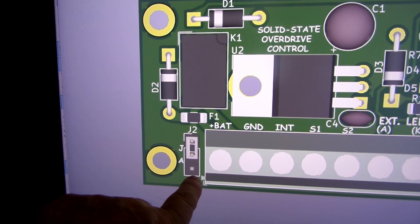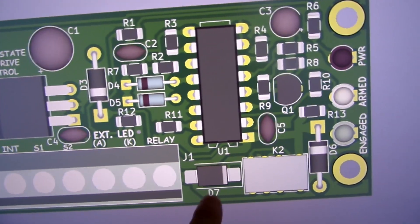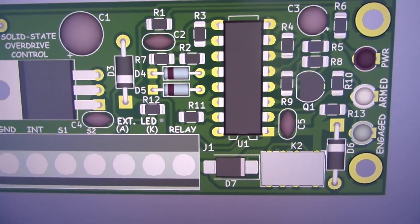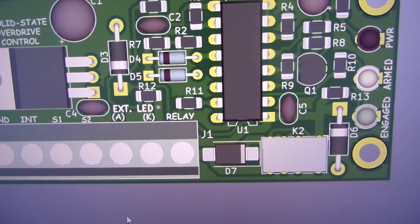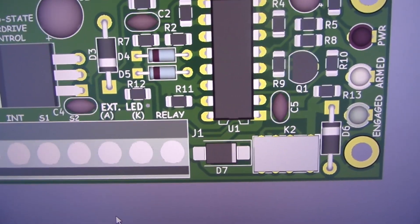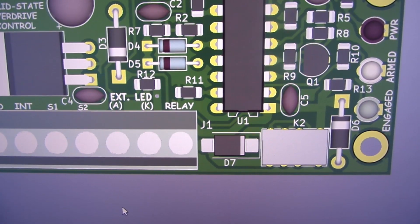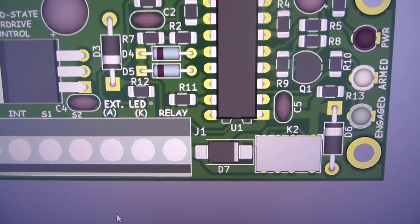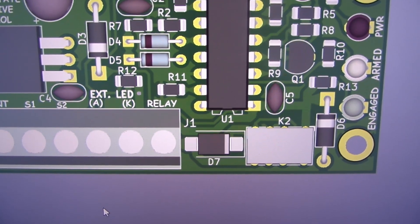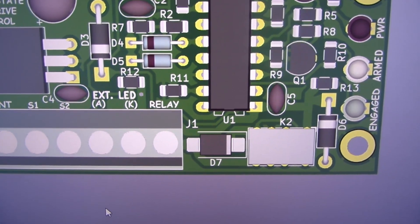If you put the jumper shunt between the middle pin and the bottom pin, it'll drive an A-type overdrive relay. That's the only functional change. I also added what's called a TVS — this is a current-limiting device on the output of the relay to the overdrive solenoid. What it does is clamp excess current coming back from when the magnetic field collapses on the solenoid, which reflects current back through the line to the relay and can potentially damage the relay contacts.